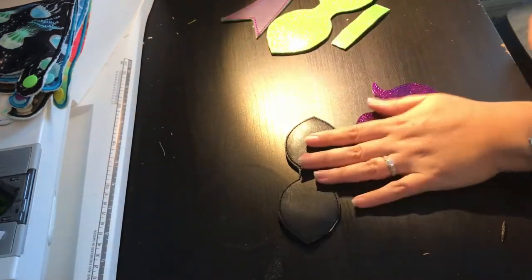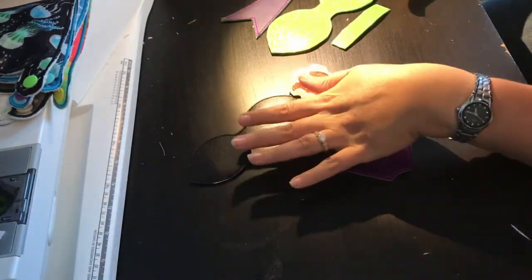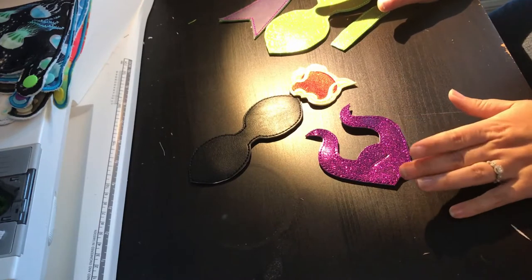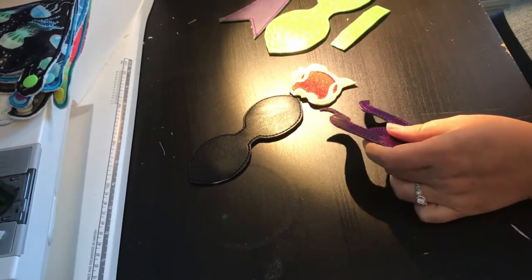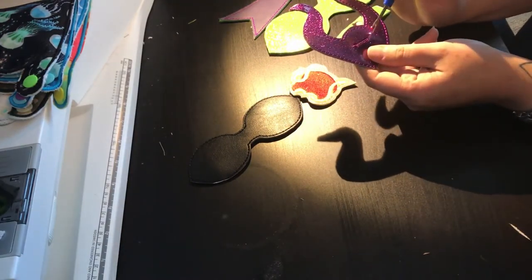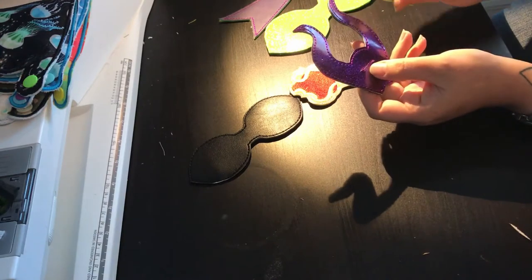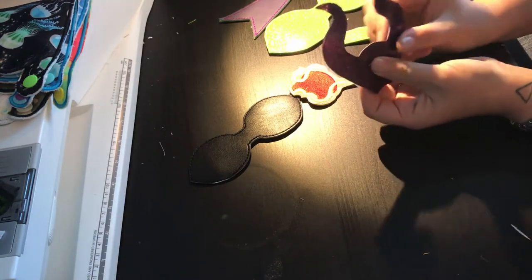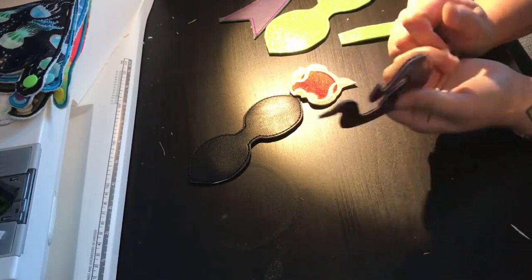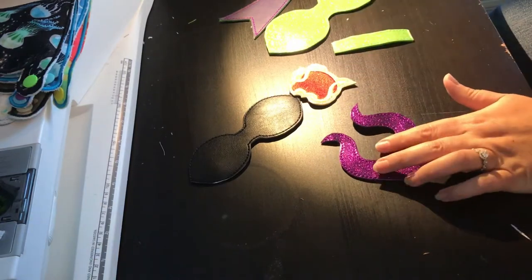These are all the pieces — these three stitch out in one hoop and then these three stitch out in another separate 5x7 hoop, so you'll need two 5x7 hoopings for this particular bow. For the Maleficent horns, you're going to use a stitch ripper right in between that little stitched rectangle to cut a hole, because we're going to be sticking the middle of our bow through there. If you want to make this more Mal versus Maleficent, just leave this piece out and change up the colors a bit.